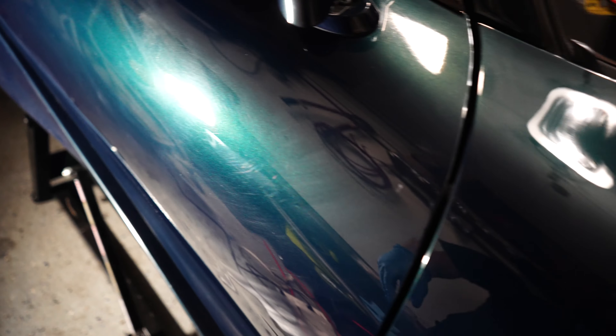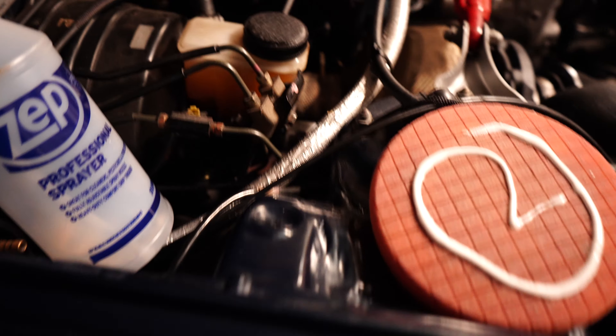We also fixed an issue with the wastegates. Basically we were over-boosting because the wastegate ports were plumbed completely opposite — it was pushing boost into the wastegate spring, not allowing them to open under boost. That's why the car was hitting so much boost and I was getting a boost cut around 6,000 RPM. Hopefully that goes away and we don't blow the engine up this time.